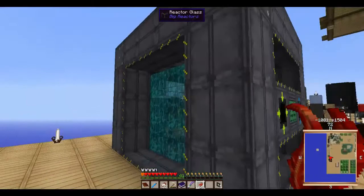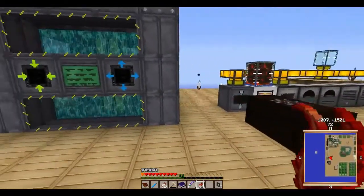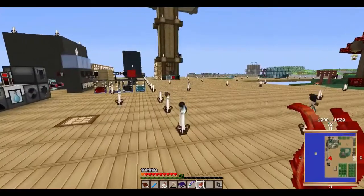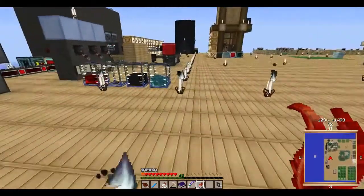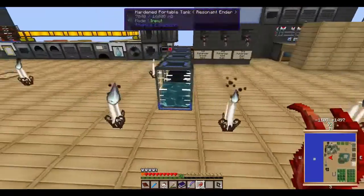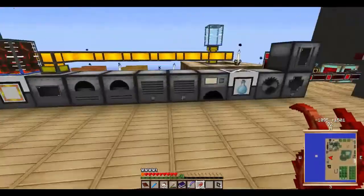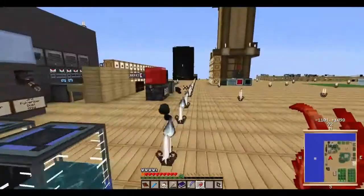And then you need reactor glass. A lot of this is real expensive to get, especially if you do not have a large quantity of sulfur. I've been busy making sulfur by pulverizing coal — just regular coal.